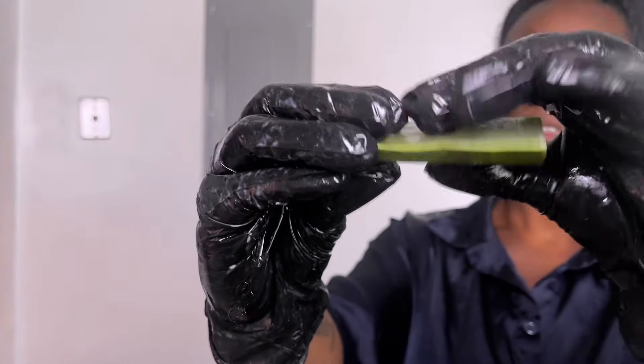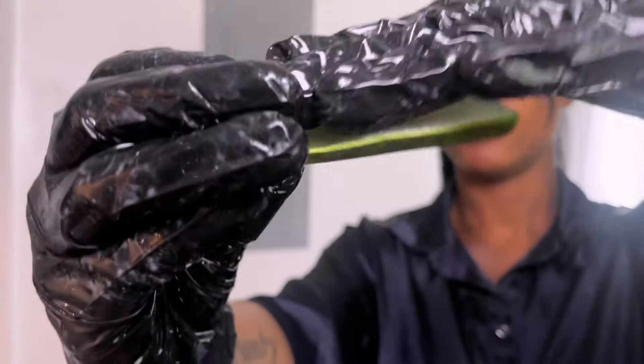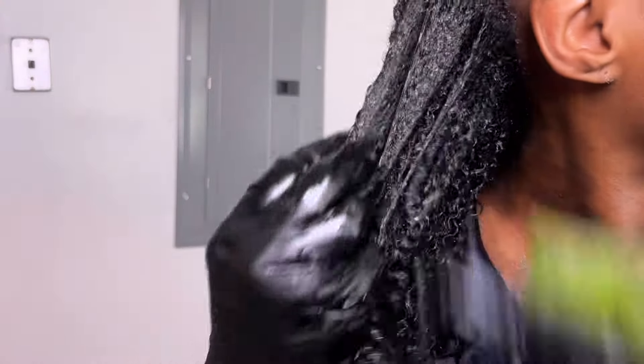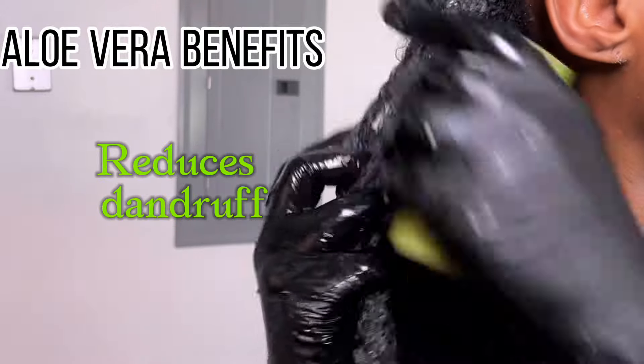I will list some of the benefits of aloe vera on the side. And if you made it this far into the video, go ahead and hit that subscribe button below. Please hit that like button if you are learning anything, and leave a comment letting me know if you've ever tried using aloe vera straight from the plant to detangle your hair, or what reason you used aloe vera.